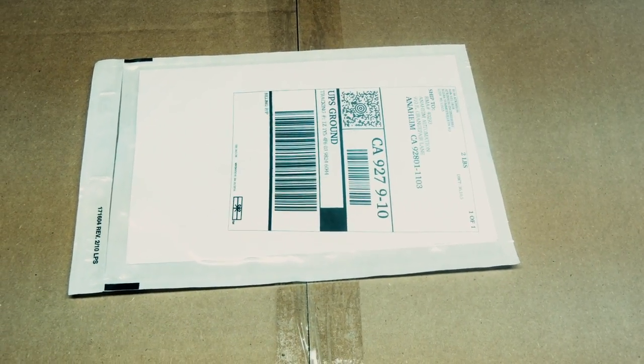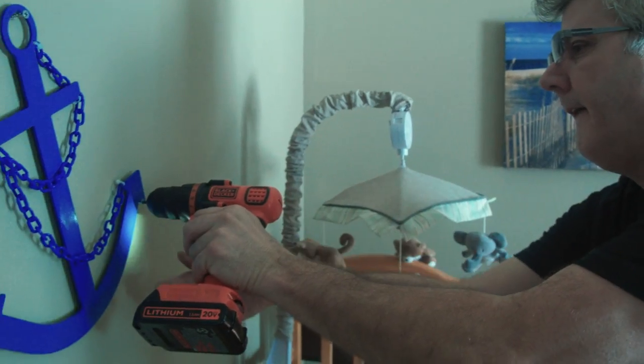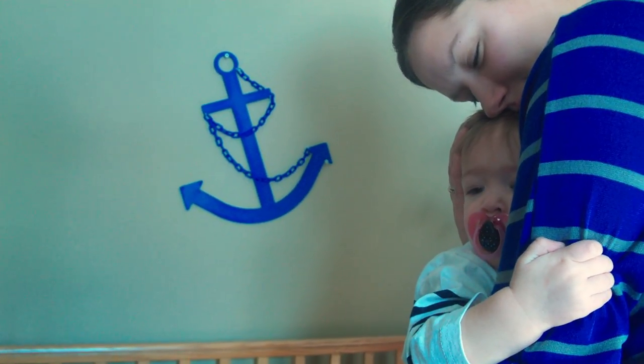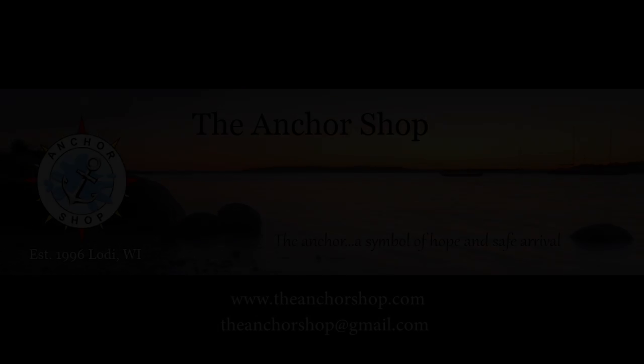We bubble wrap it securely and ship out UPS. Back in ancient seafaring times, sailors would put an anchor hanging in a prominent place to symbolize hope and safe arrival in a known time frame.